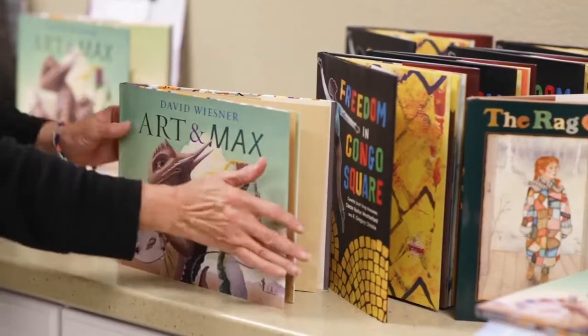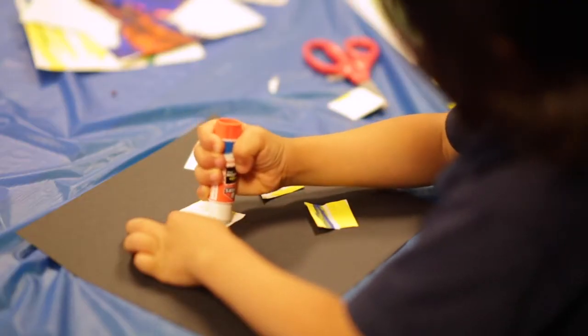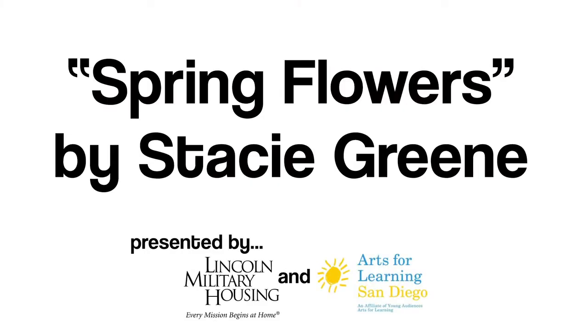Due to the current pandemic, Lincoln Military Housing and Arts for Learning are partnering to bring art right into your home to enjoy as a family. Please enjoy today's visual art project, Spring Flowers, by Stacey Green.